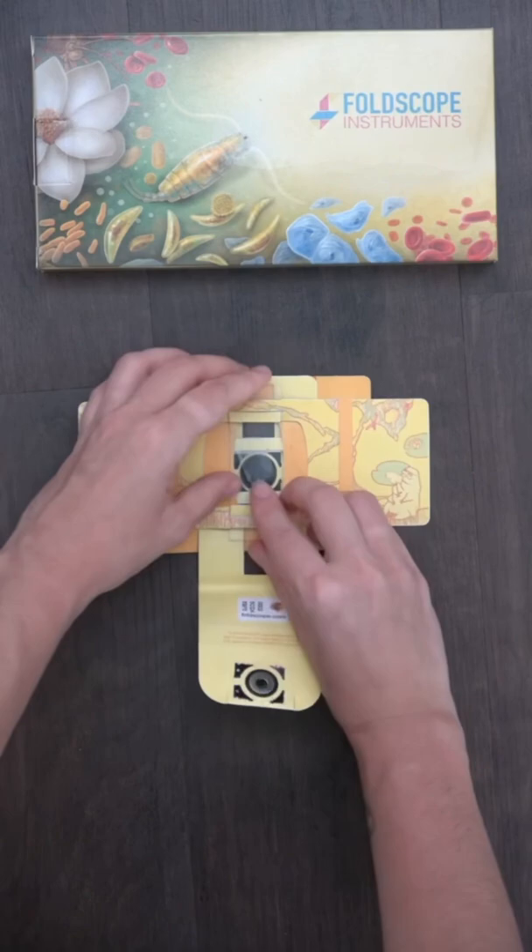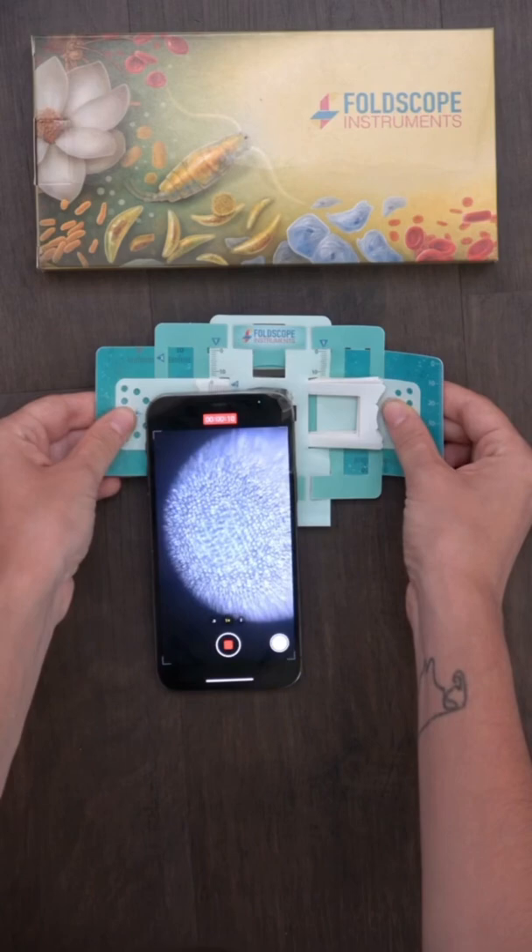Grab your Foldscope and put your sample in sample side down. Then get your LED light and your phone cup or tool and check out this beautiful sample.